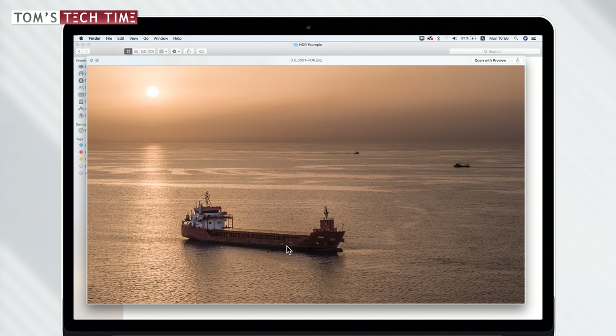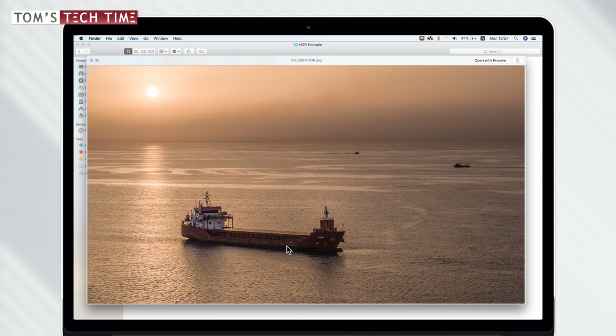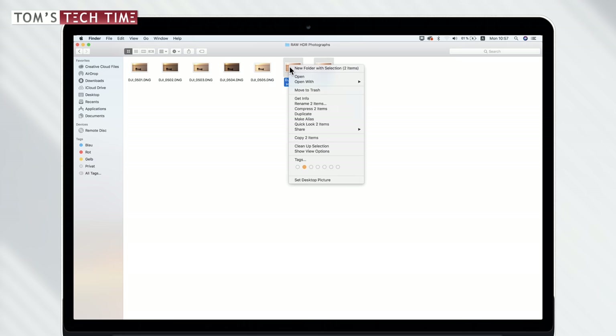By the way, if you want to put together some raw HDRs yourself but don't have the files, you can download them at tomstectime.com/HDR. There are a few free files and you don't even have to register. So let's get started by taking a look at the folder where all the photographs are stored.